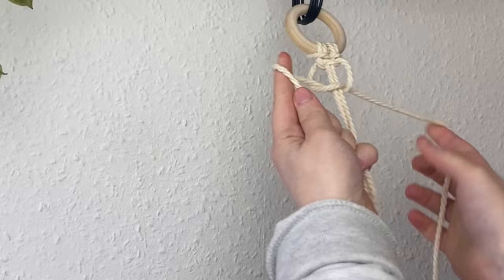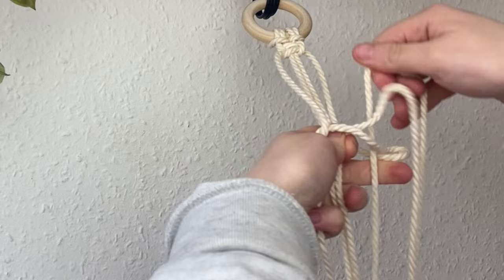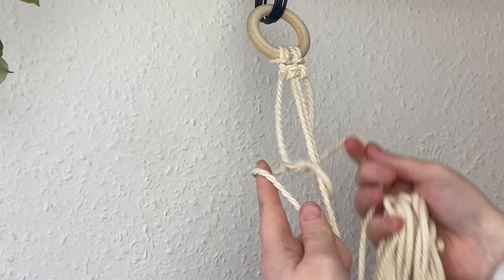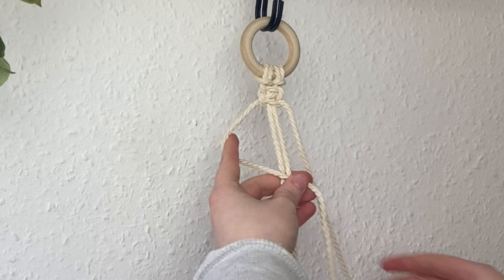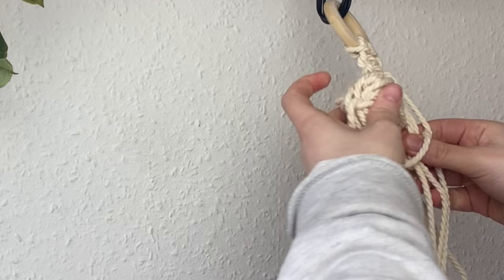That's the only knot that makes the whole length of the strap, so just keep repeating it. It's going to take a long time — I had Netflix on in the background as usual. Keep creating those square knots and slowly the bundles of cord will get shorter, making it a bit easier to pull through. This did take me a while because the cords were so long and bulky, so I'd recommend making a cup of tea, sticking on the telly, and just cracking on.